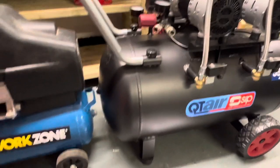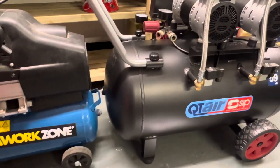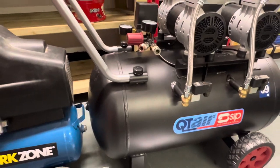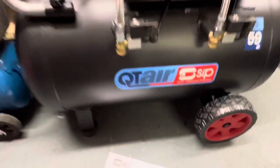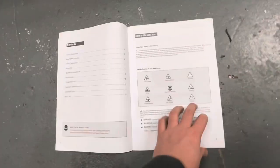Even the build quality — you can see the welding. This is made by SIP, so it's not going to be crud, fingers crossed. There are a few little things: the manual is pretty simple.